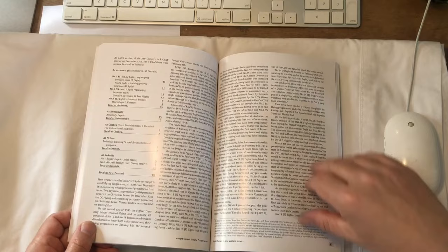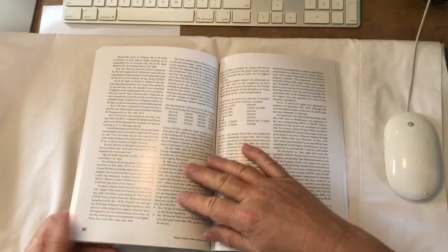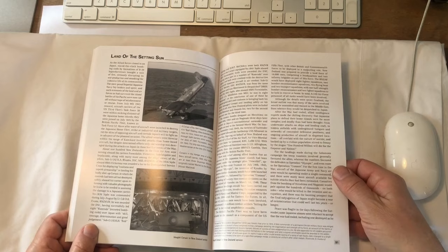Another list of dispositions of Corsairs in New Zealand at that time, and planes up on their noses. I love this photograph — a Corsair on the deck at Ardmore. Now they're into the post-war period, the land of the setting sun.